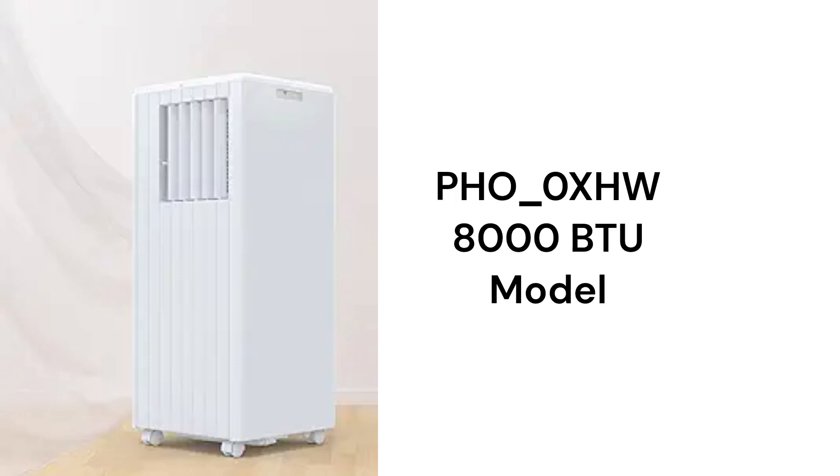The brand uses R410A refrigerant, which is not as environmentally friendly as brands that use R32.